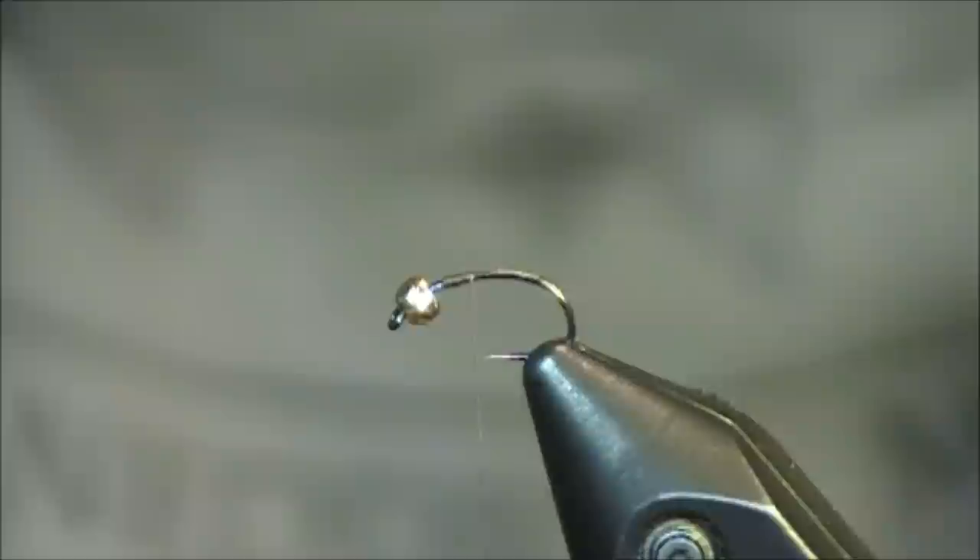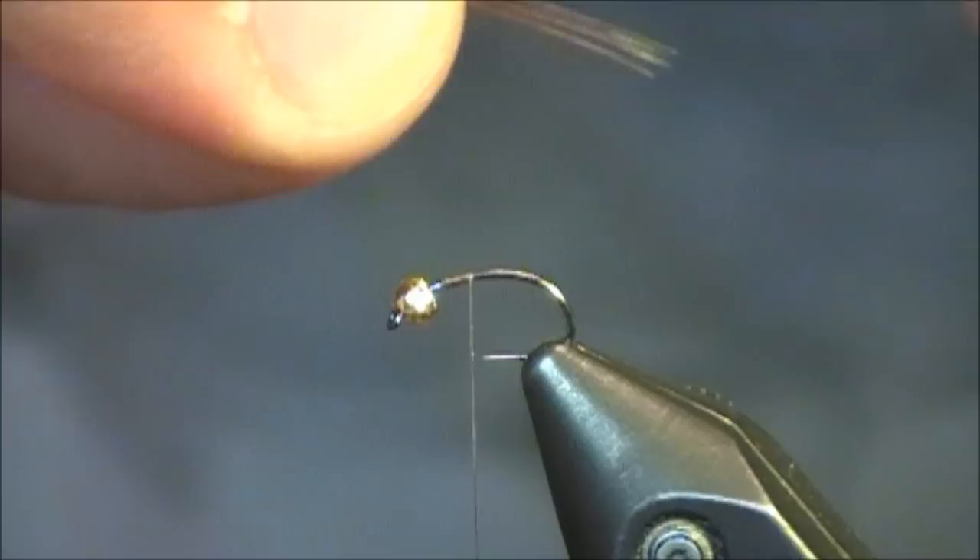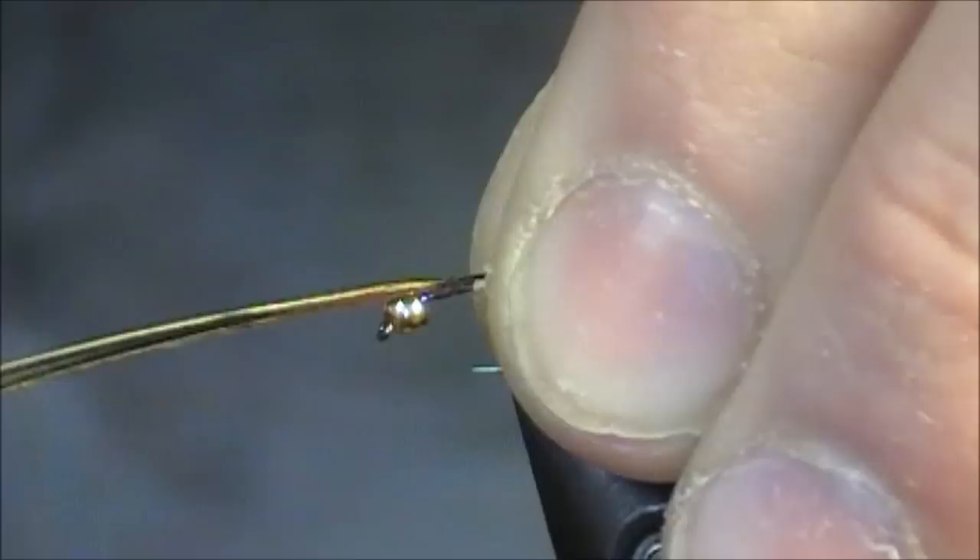I already have a tungsten bead on this pattern, and the hook is an N204BL. It's a barbless hook put out by Allen Fly Fishing. I really love barbless hooks, especially on the Shrimp and Caddis one, because they're so simple to just slip a tungsten bead over and really start hammering out a bunch of these patterns.